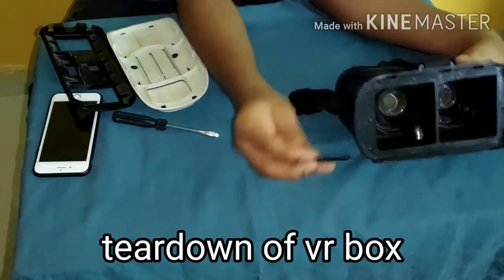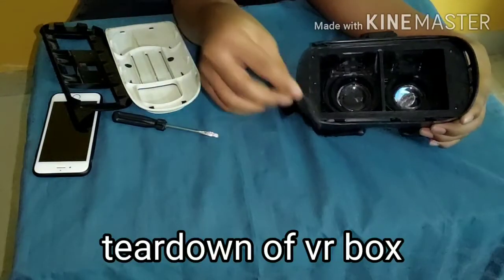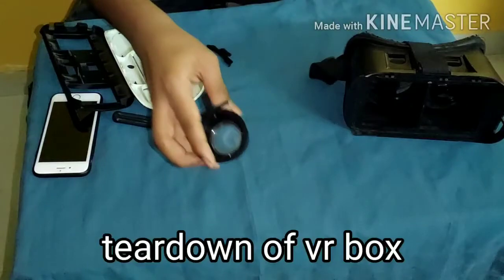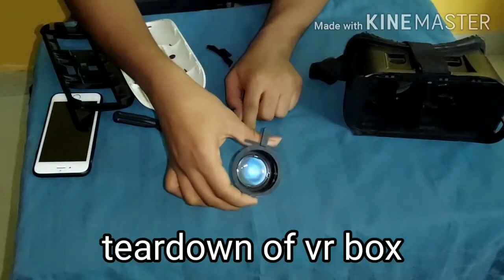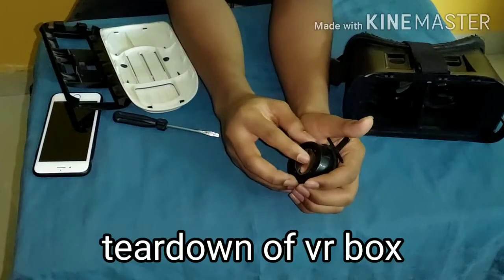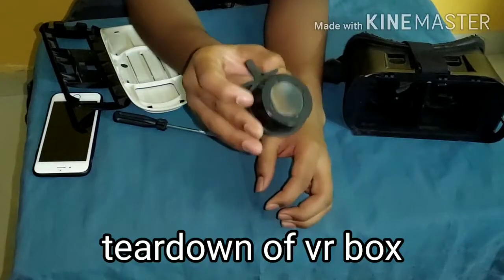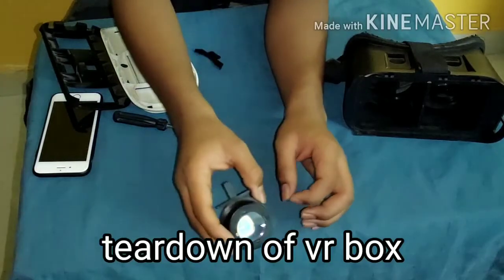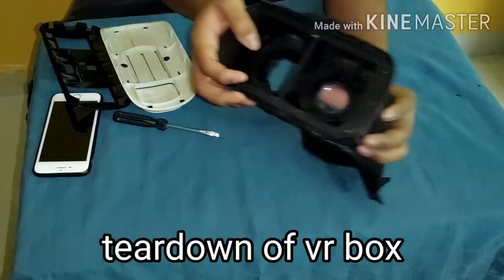I will remove each part and show you. This small plastic piece holds the magnifying glasses in the correct position. These are the magnifying glasses — they are pretty powerful. They are a combination of two glasses: one convex lens and one concave lens, combined together to form a large magnifying glass. Through this we can experience a stunning theater-like experience.